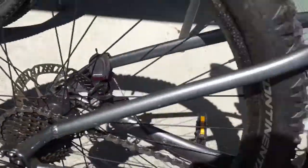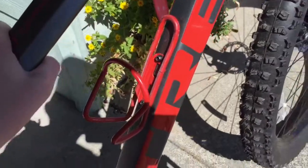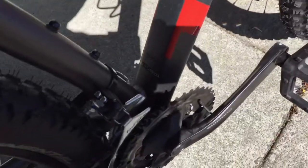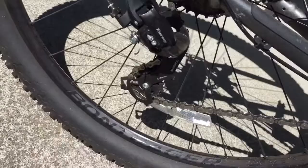This is a medium aluminum frame in the silver and red colorway, made in Cambodia. We have a Shimano rear derailleur right there — you can see the silver.